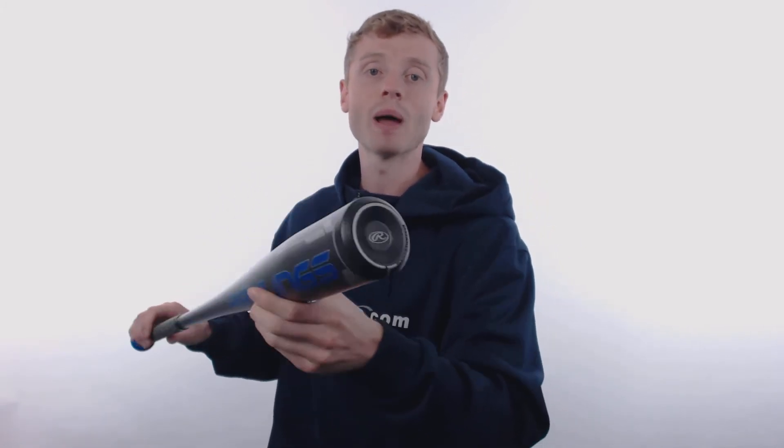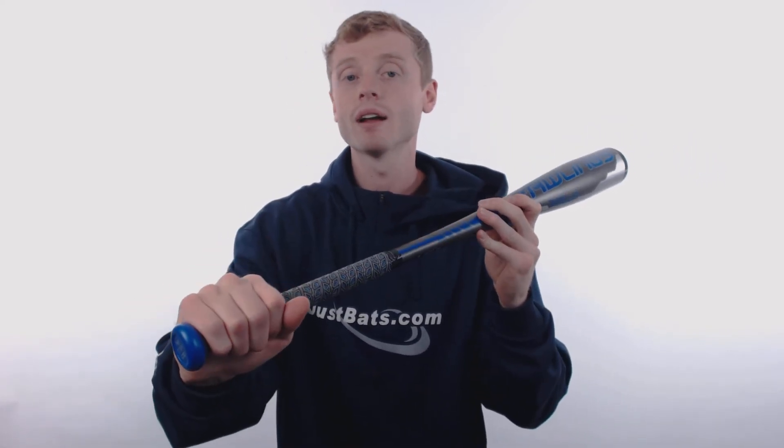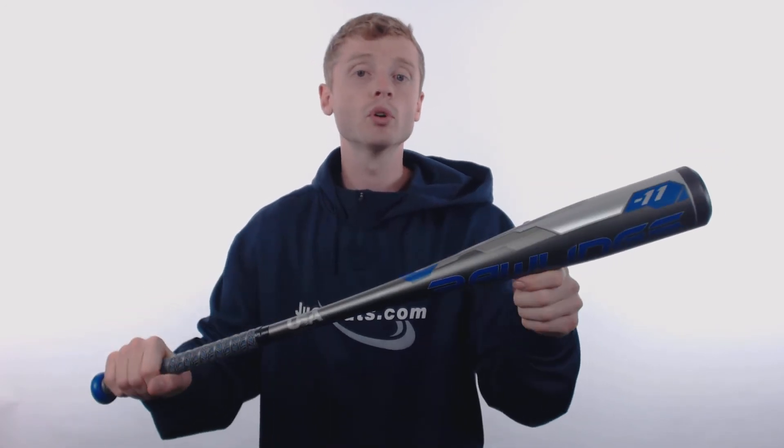The Velo is a one-piece hybrid construction. What that means is you have a 100% alloy construction made up of Rawlings acoustic alloy, and then you have a comp light end cap which is going to make the Velo one of the most balanced bats in the business. On the other end, Rawlings has pre-wrapped a tacky synthetic bat grip which is going to help improve control and decrease sting in the hands.